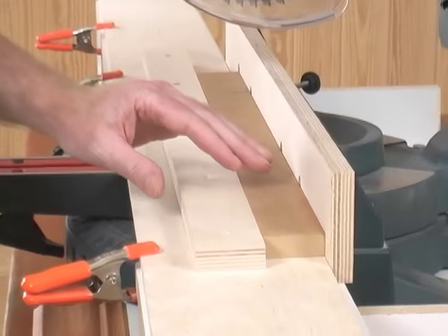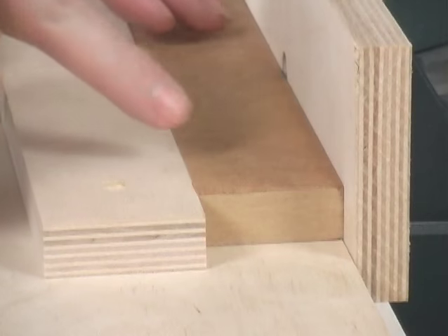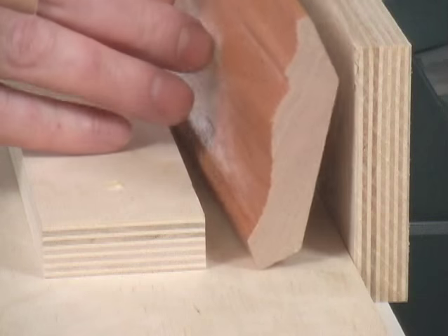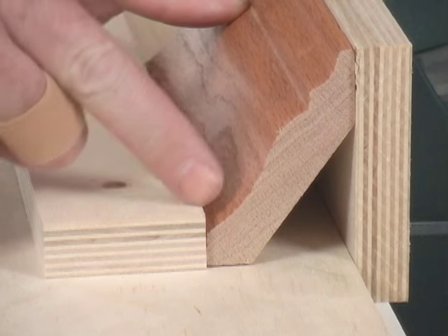To hold our crown molding in position while we make our cuts, I've installed this stop using a spacer to keep it the correct distance from the fence. As I remove the spacer, I'll put in a piece of crown to show that it holds it with the back edges flat against the fence and the table.